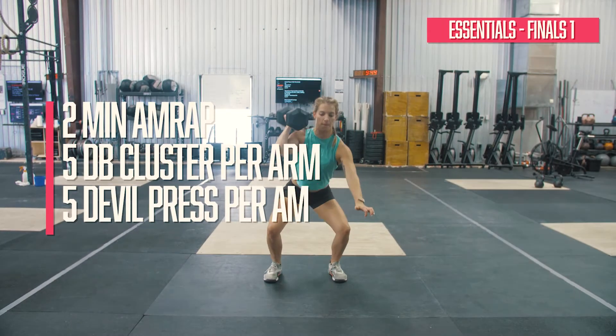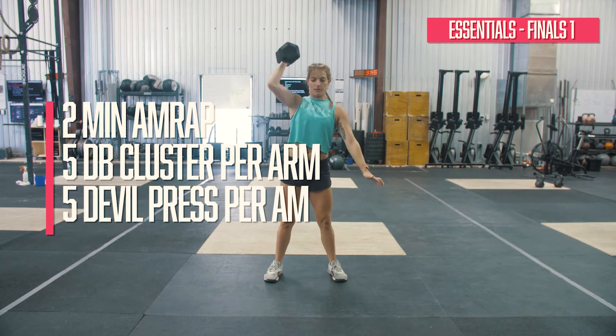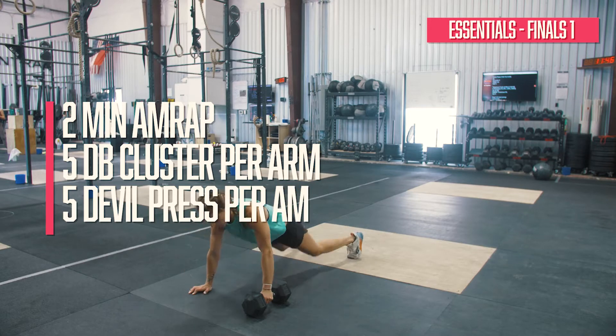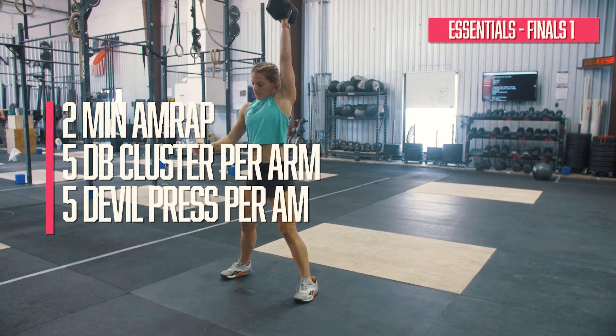For the Essentials Division, event 2 is a 2-minute AMRAP of 5 single-arm dumbbell clusters and 5 single-arm dumbbell devil's press. This workout will be sure to test your grit.